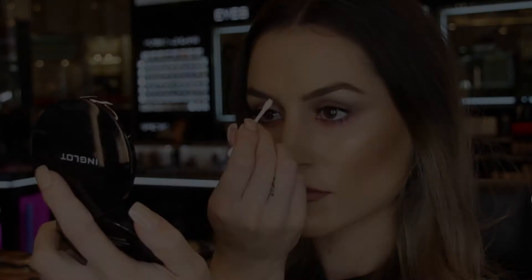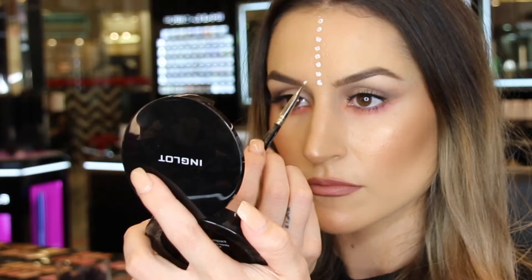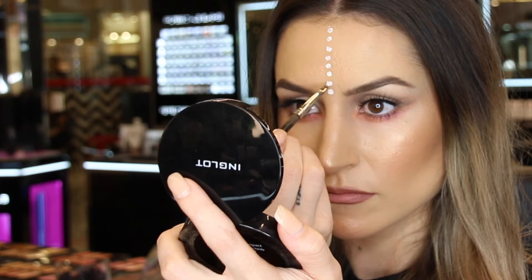Now that most of my makeup is complete, we're going to add the dots. I used the white gel eyeliner in shade 76 and just used the end of my cotton tip to apply this. I then went over each of the circles with my little brush to make sure they were nice and neat.